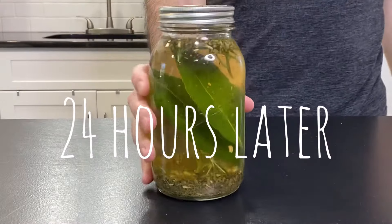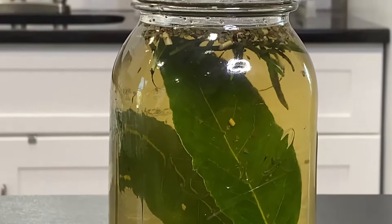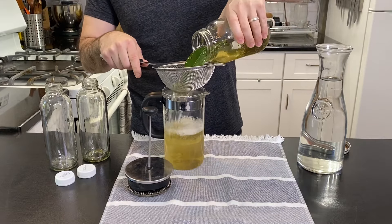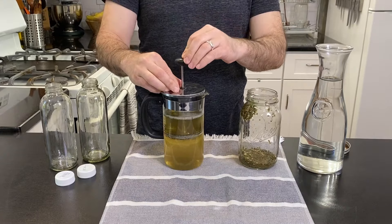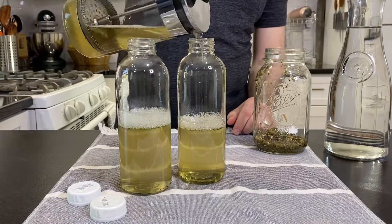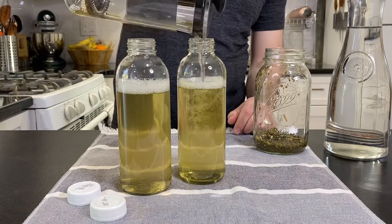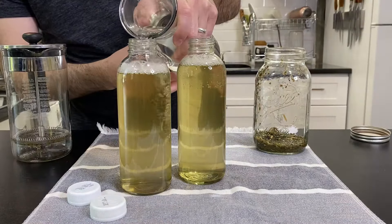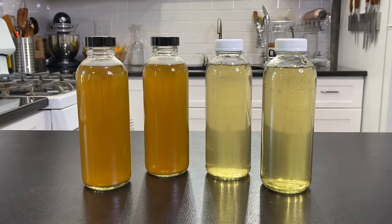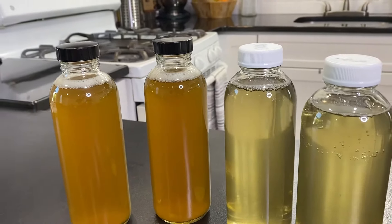The next day, we'll strain out the second infusion. Even though it had longer to sit, you can see it's much lighter in color than the first batch. It will also have a lighter and smoother taste as well, but it's just as good as the first. We will strain it into two new containers, just as before. You can see the differences between the two batches when you place them side by side.